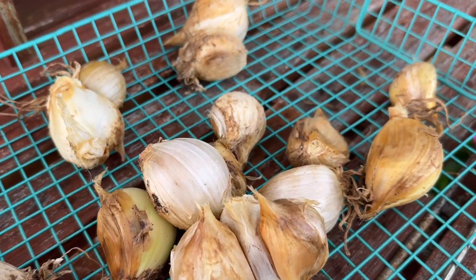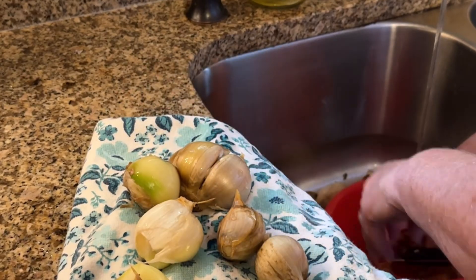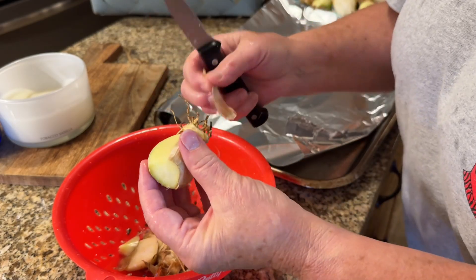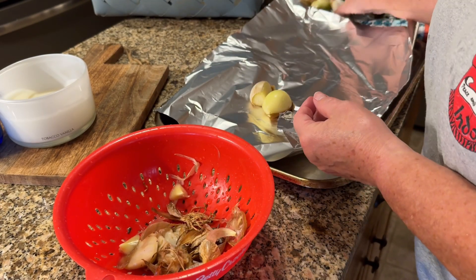I decided I was going to dry it, but then it got wet. So now I am going to roast it. I'm bringing it in the house and peeling all of the wet skin off that got wet while I was drying it — it rained on it.